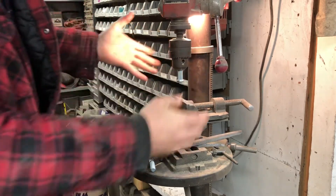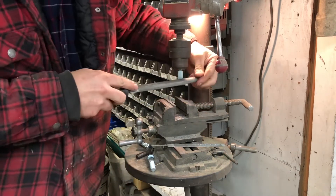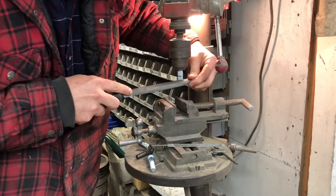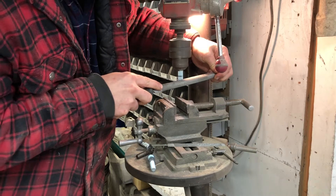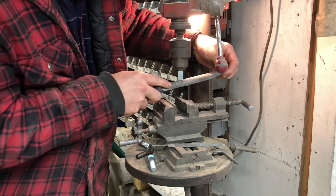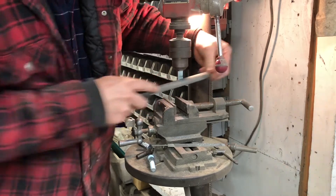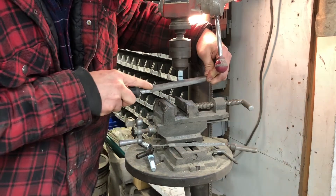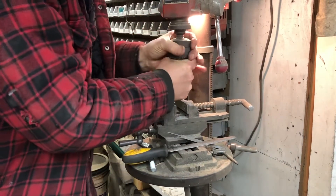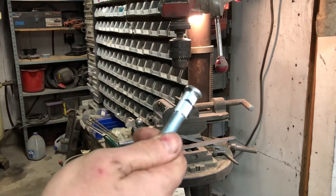Since I don't have a lathe to work with here, I'll just use my drill press. I don't need to have this very tight as long as you don't put too much pressure on that at one time. Just file it, being careful not to dig into the shank of the stud there. So there, I got the taper.